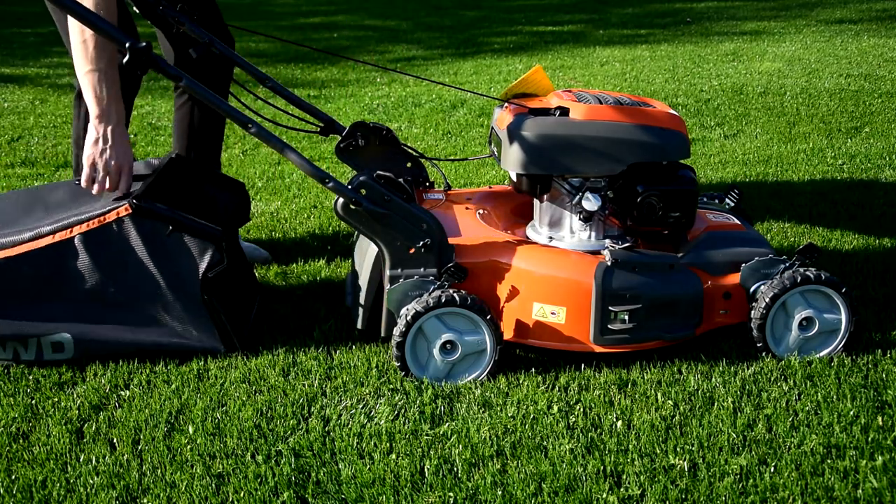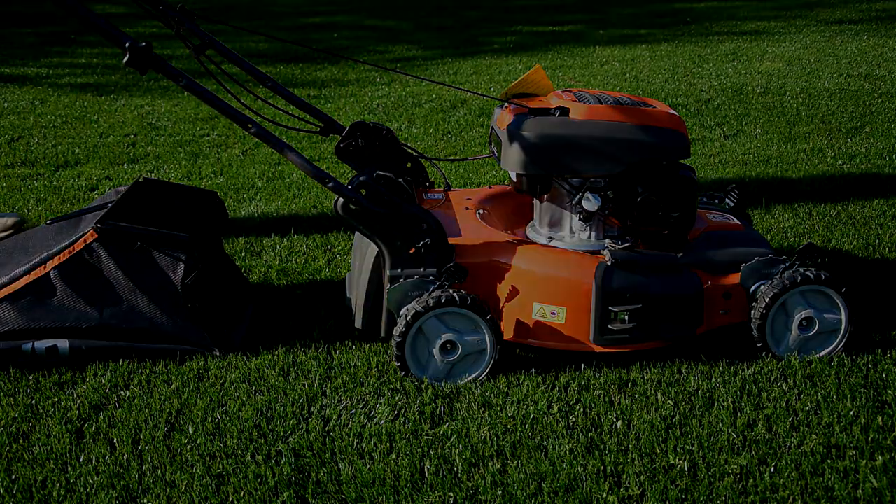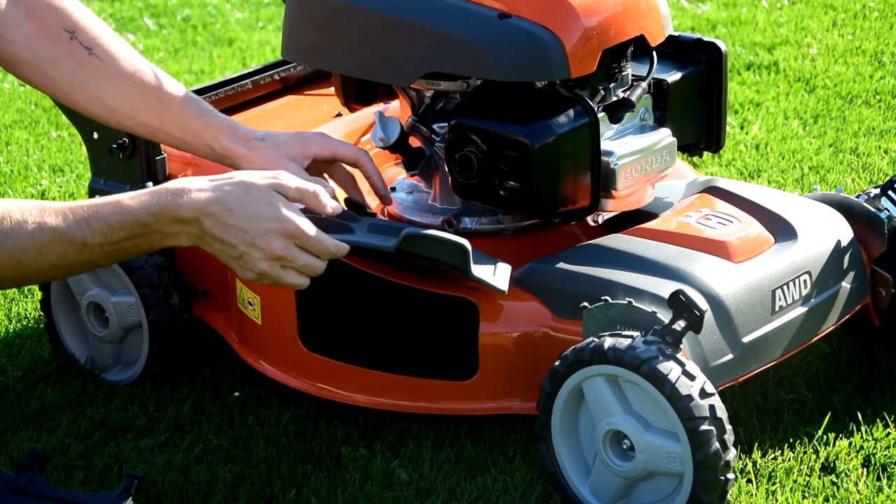We can mow with the basket on and the mower will throw all the grass into the basket, or we can mow with side ejection.